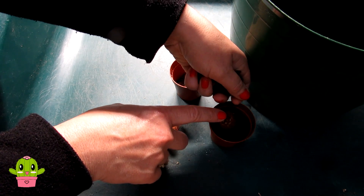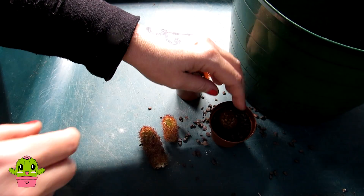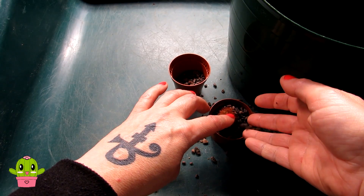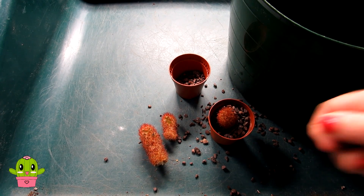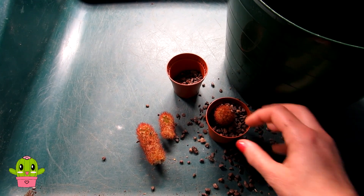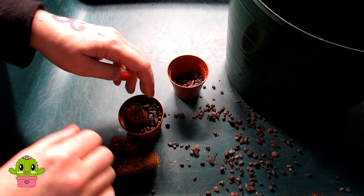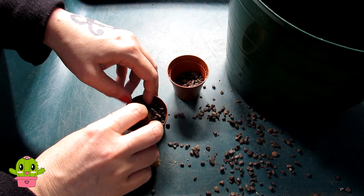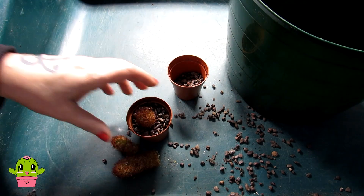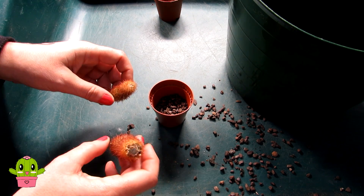Just place it in there, make sure it's roughly in the middle, and then put the grit all around. I'm using dry grit because it's important this cactus is kept dry until springtime. If I went ahead and watered it now, it hasn't got any roots, and a damp cactus during the dormancy period will inevitably lead to rot. As I say, I've saved these from rotting in my cactus bowl garden, so the last thing I want is for them to rot again. That's the first one done, and now I'm going to pot these two up together.